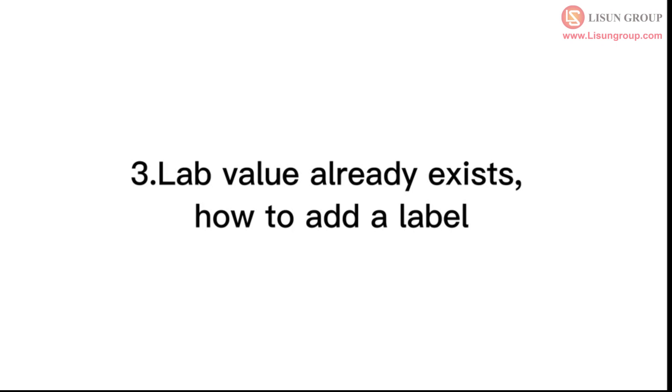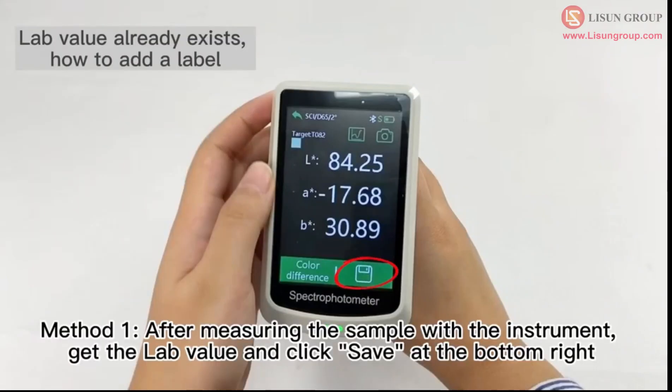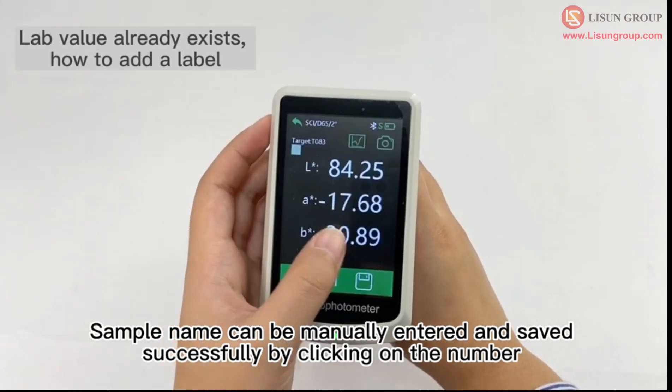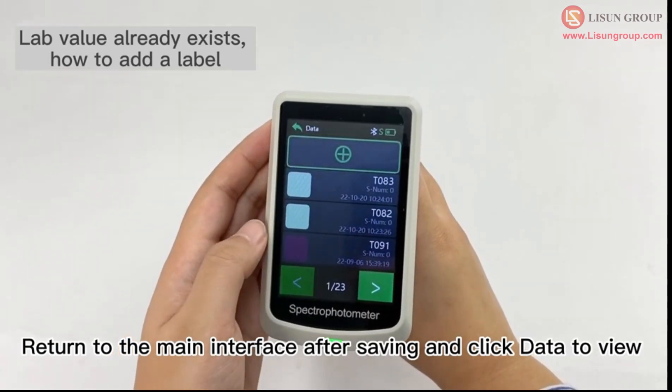If the LAB value already exists, here is how to add a label. Method 1: After measuring the sample with the instrument, get the LAB value and click save at the bottom right. The sample name can be manually entered and saved successfully by clicking on the number. Return to the main interface after saving and click data to view.